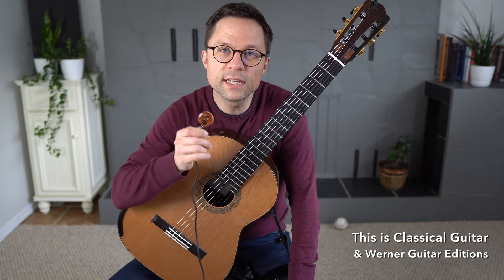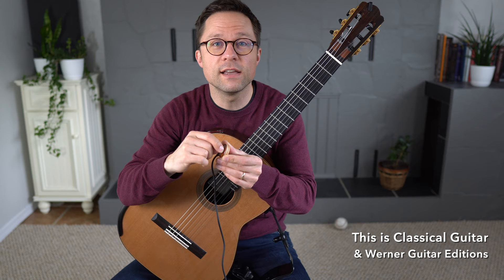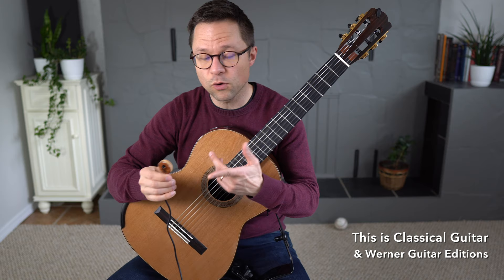Today we're looking at the KNA-UP2. This is the contact piezo pickup for acoustic instruments, and the unique thing about this one is that it has a volume control built right onto the pickup. These are very affordable and very convenient. There's no installation required — you just put some putty on the back or a two-way sticky pad and put it on your guitar.